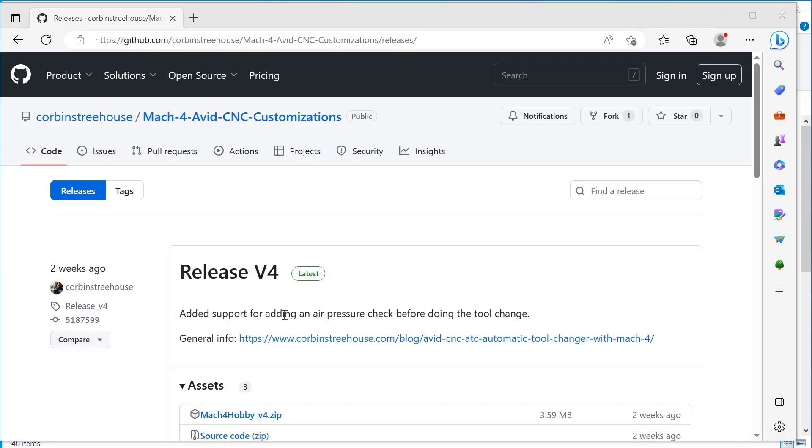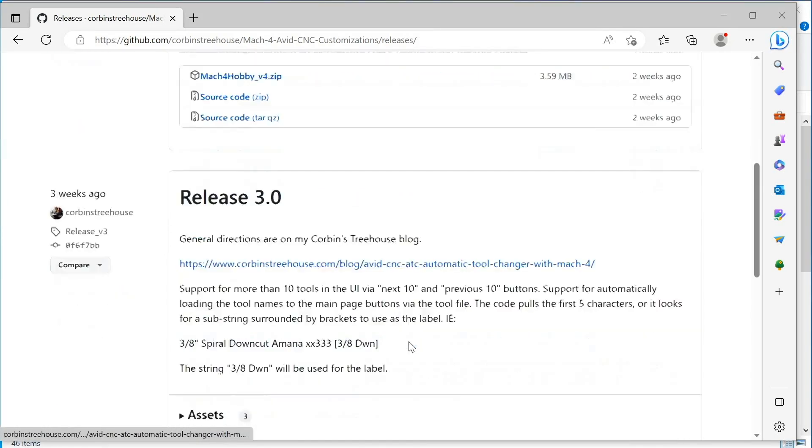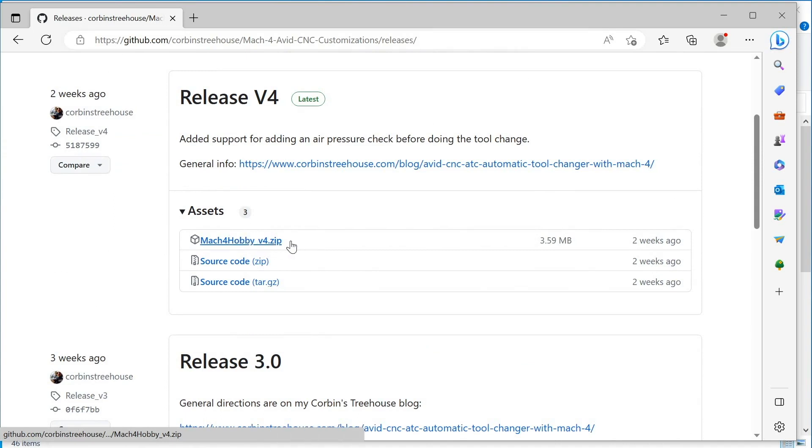All the customizations are free and open source. I have them in a GitHub repository with releases. Check the link below to go to the webpage for the release. The current release will be at the top — download the Mach 4 hobby v4 zip file. You don't need the source code files.